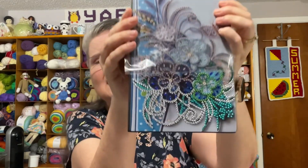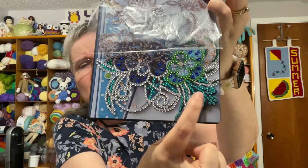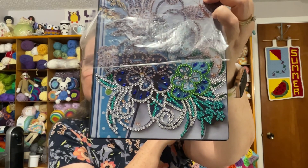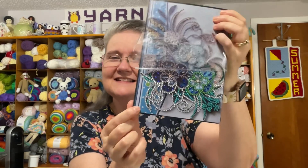I also worked on my diamond painting project — the notebook cover. Let me show you how much I got done. I've peeled the plastic up a little so you can see. That's the bottom section I worked on. I love this color right here — it's a really pretty turquoisey aqua color.